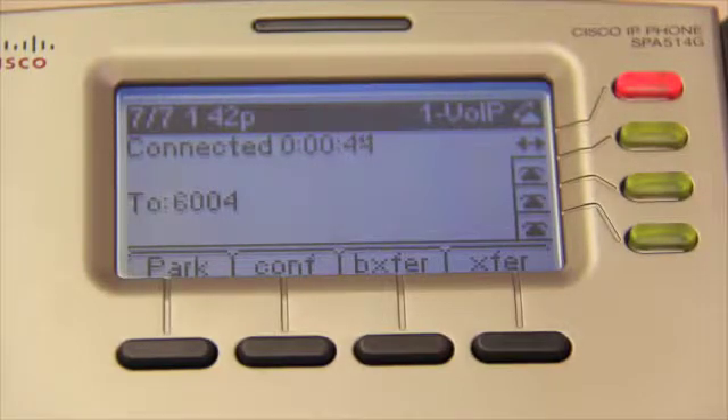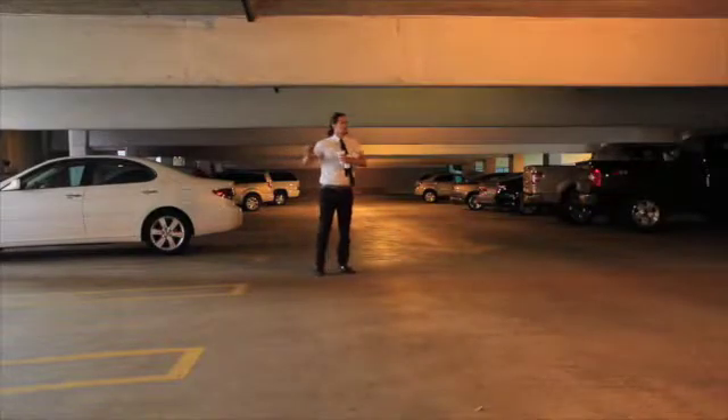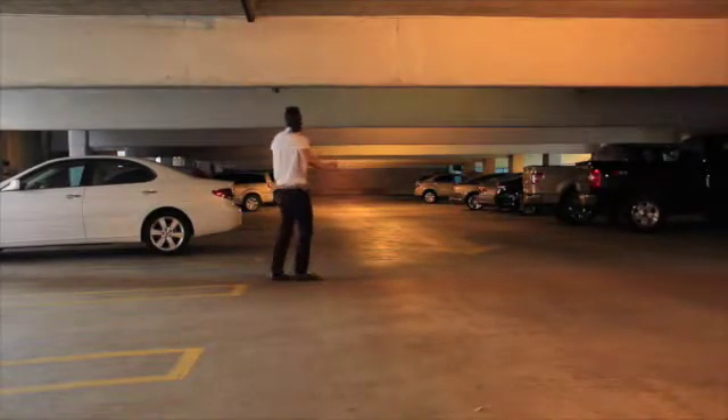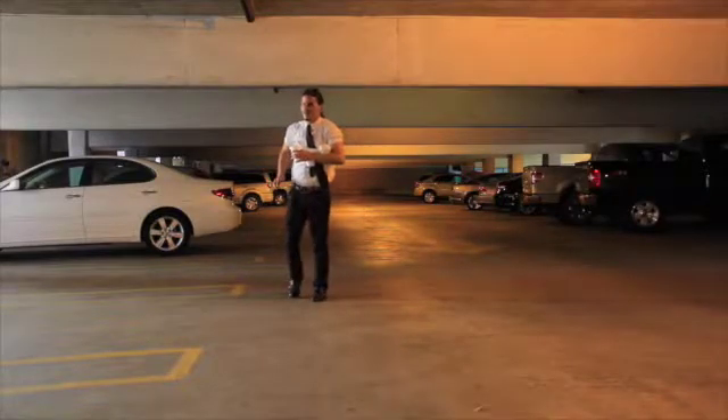The first of these buttons, PARK, sends a call to a parking lot. The parking lot is a kind of shared hold area for calls. It's like being on hold, but now multiple extensions could pick up this call, not just mine.